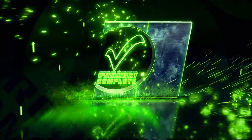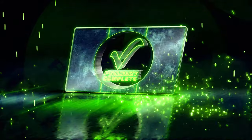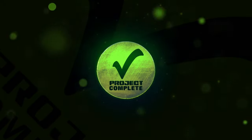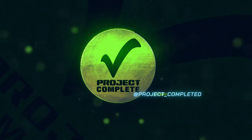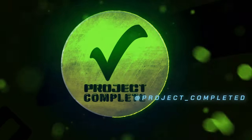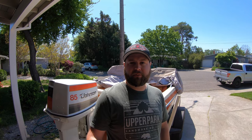What does Boat Stand for? Boat Stand Make a Thousand. What's up everyone and welcome back to another episode of Project Complete.